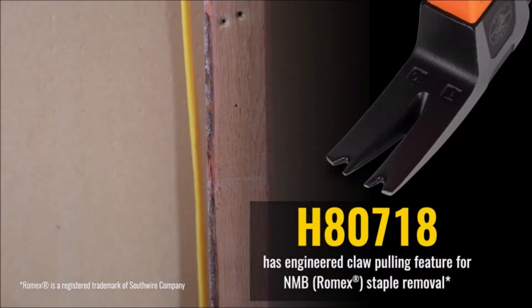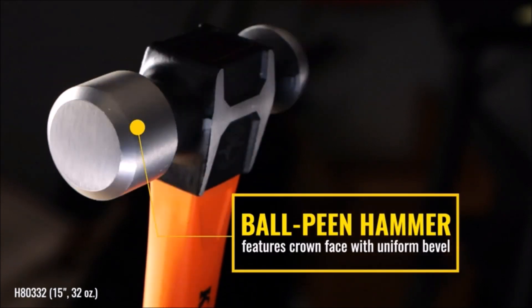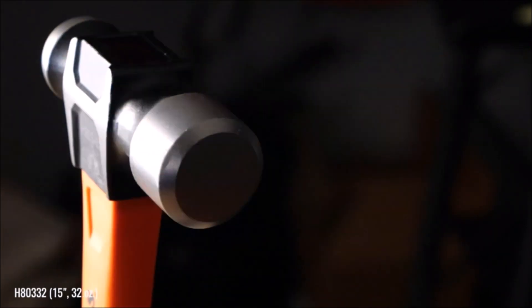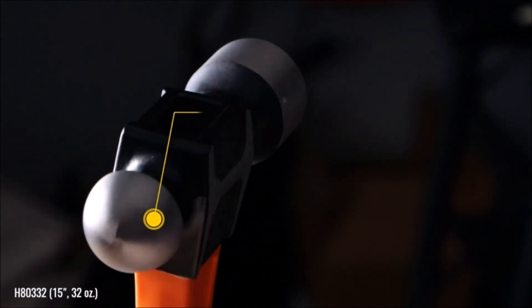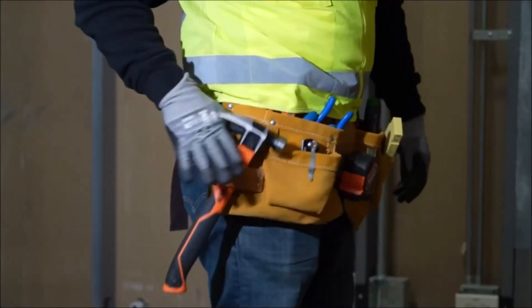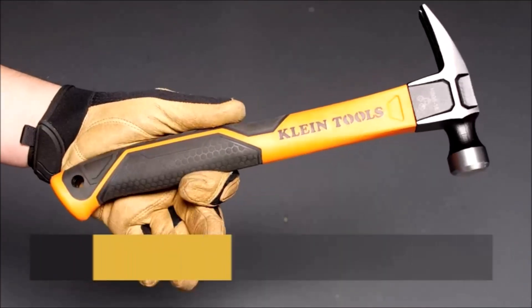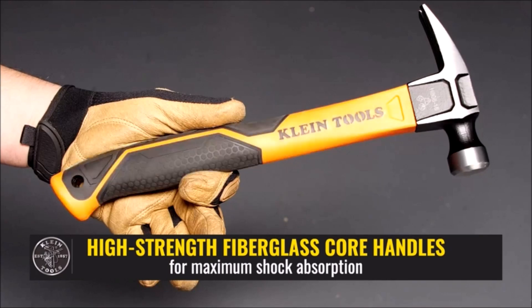With its durable construction and high-quality design, the Klein Tools H80718 Straight Claw 18-ounce Hammer is a valuable addition to any tool collection. Whether you're a professional contractor or a DIY enthusiast, this hammer provides the strength and precision you need to get the job done quickly and efficiently. The 15-inch length of the hammer provides a comfortable swing and makes it easy to reach hard-to-access areas.